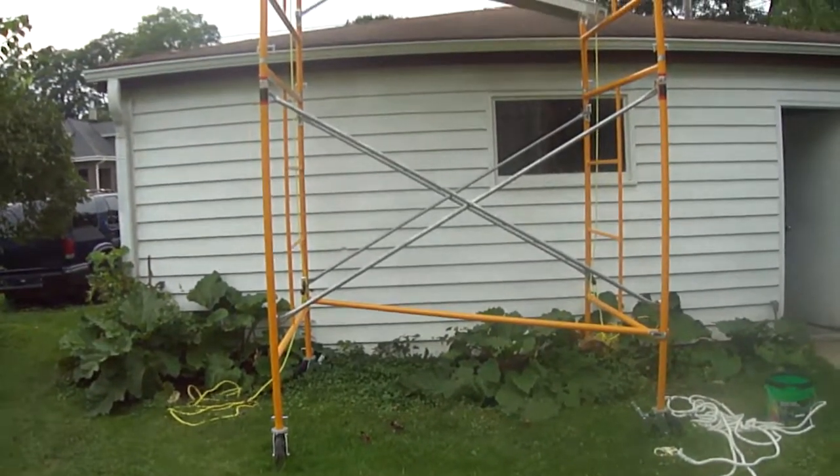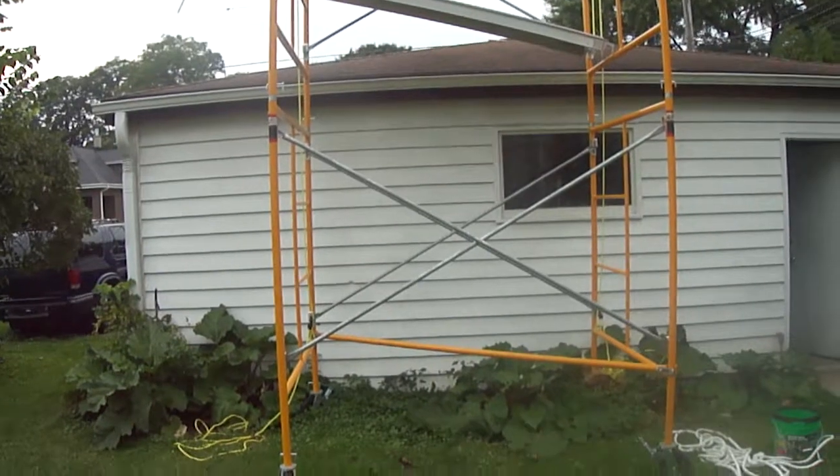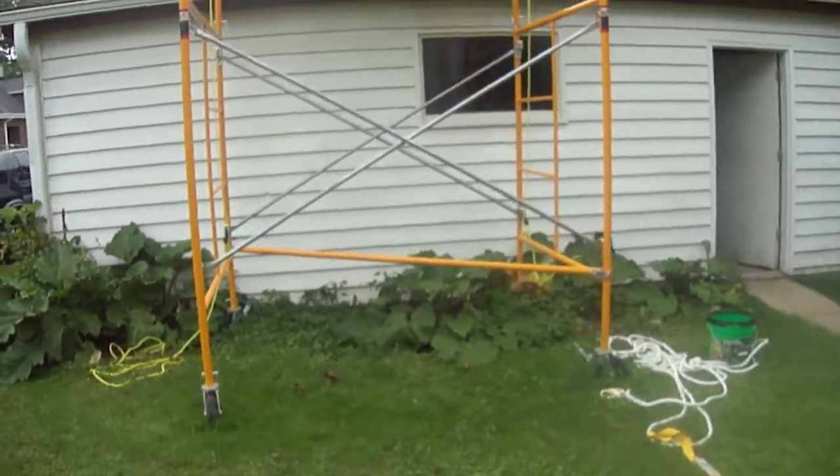Hello everybody, this is Stevie the Scotsman. I just want to make this video because I've never seen anything out there when I was trying to make this happen. My goal was to build a 2-level scaffolding system on my own so that I didn't have to rely on people.